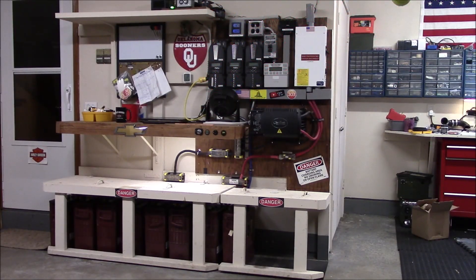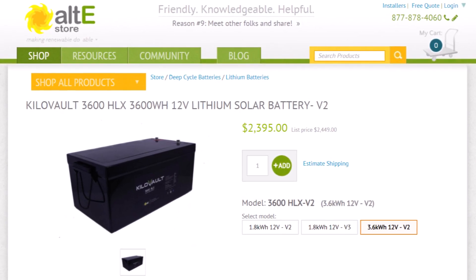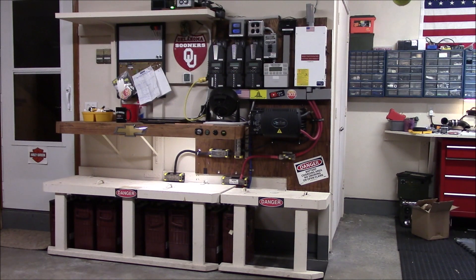Out with the old, in with the new — I pulled the trigger on getting some lithium batteries to replace these crappy old Trojan L16 batteries. I only have about 8 left of the 12 that I started with about three and a half years ago. I decided to go with the Alt-E Store's Kilovolt 3.6 kilowatt-hour 12-volt lithium battery, and I bought four of them to replace all these Trojans.